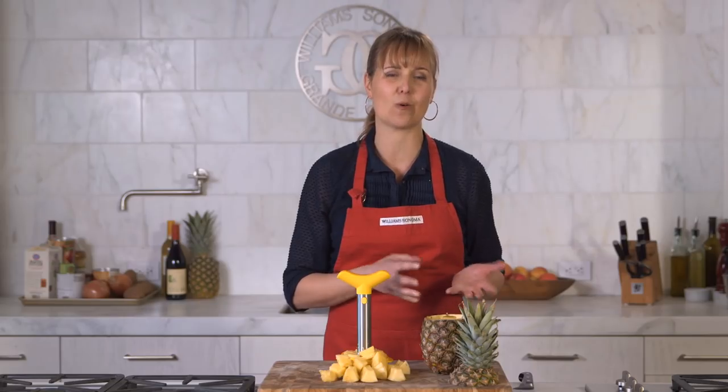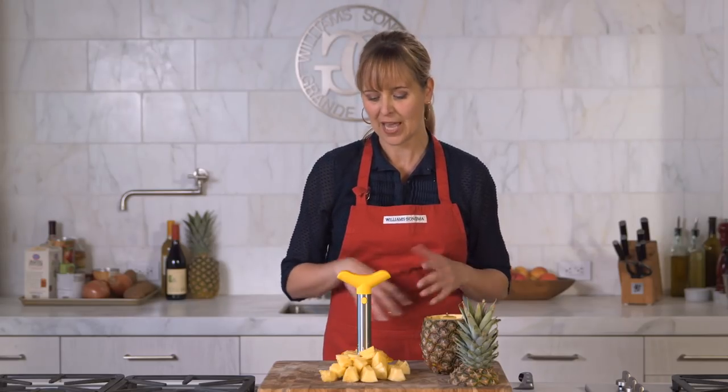The empty pineapple shell, of course, can be filled with fruit if you want to make a fruit salad, or it would be great decoration. And both of these pieces go right into the dishwasher for easy cleaning.